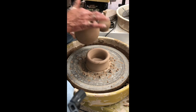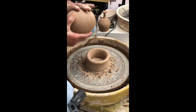You can see how nice and clean it is from just sitting on there — so that's how we trim.